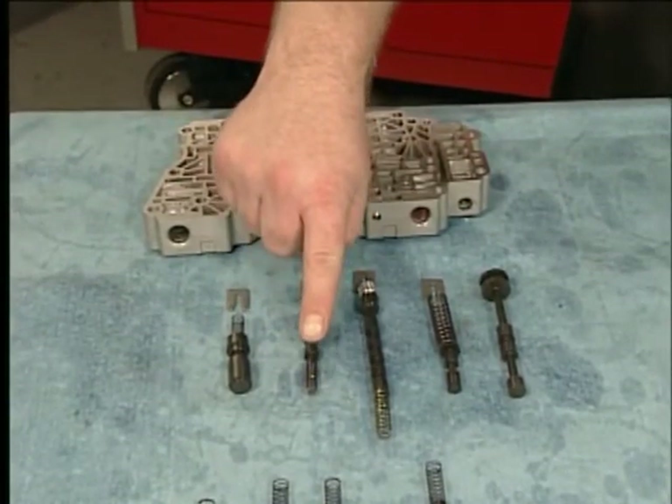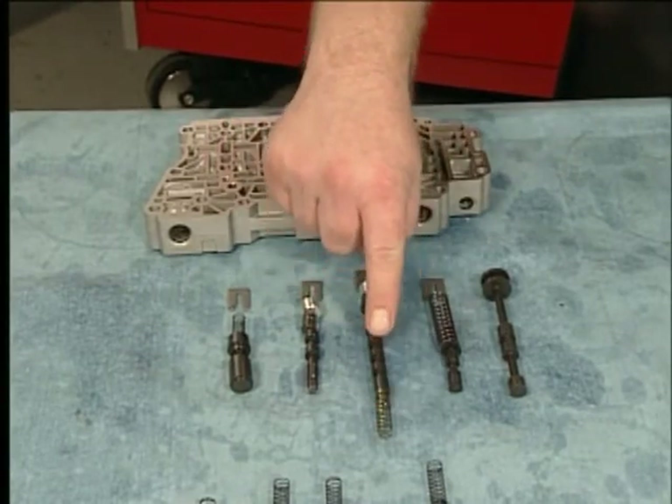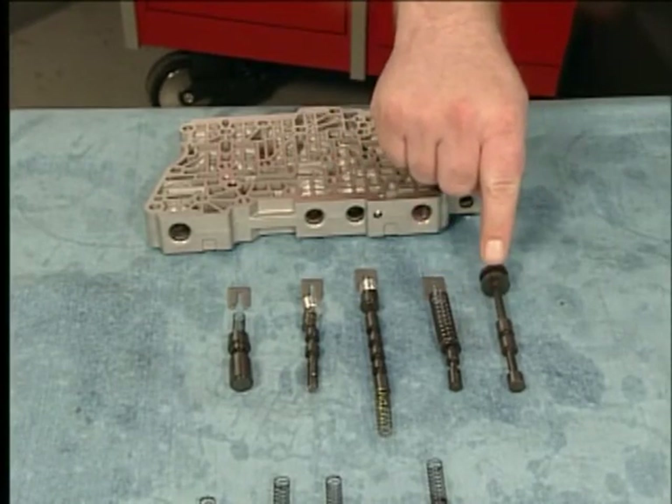Remove the TCC regulator apply valve train, the clutch select valve train, the actuator feed limit valve train, and the manual valve.